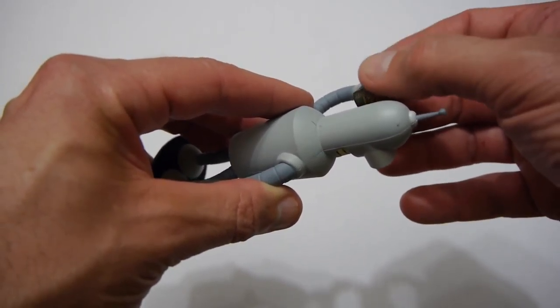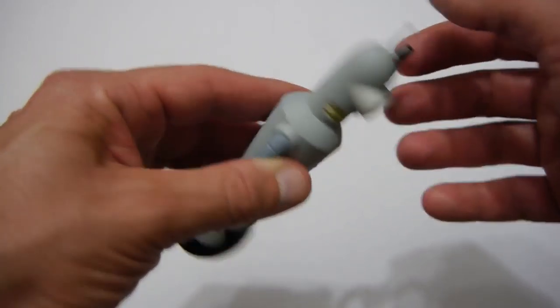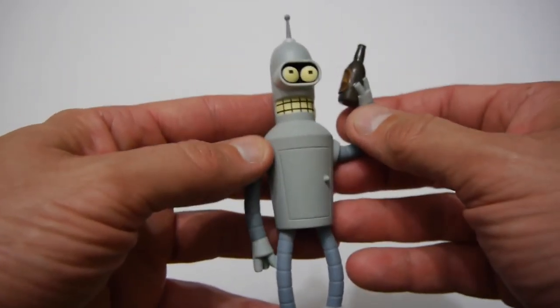Now we've got it out of the box and as you can see it's quite a nice figurine. It's very well sculpted and the paint job on it is quite nice. It's got no articulation so there's no movement in any of the pieces unfortunately.